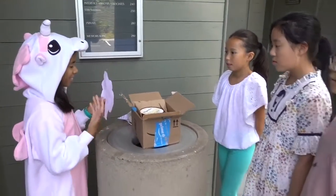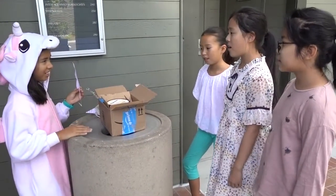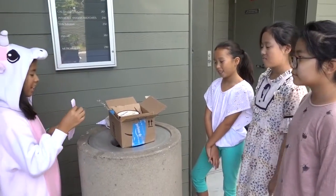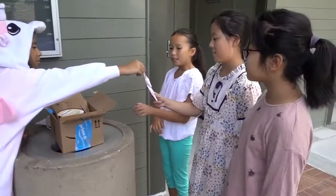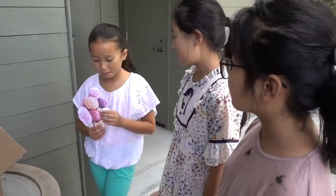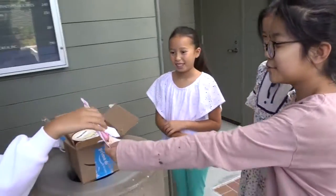Watch it! Can't you see I'm trying to make ice cream here? Oh, sorry, but we need your help. It's our science project. Please. Okay, but in the meantime have some ice cream. Thank you.